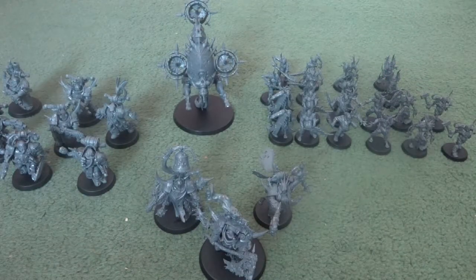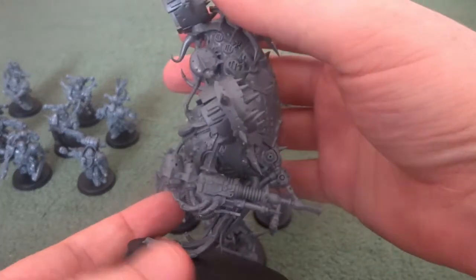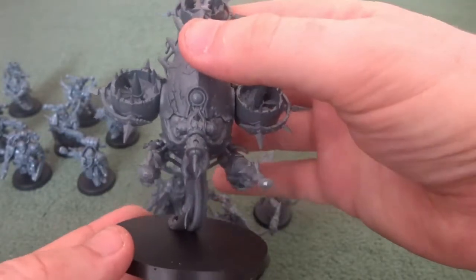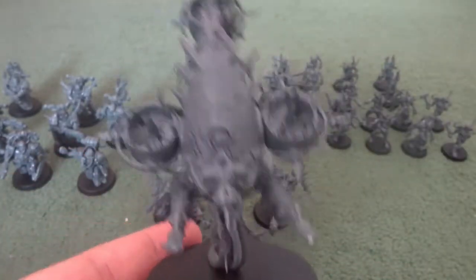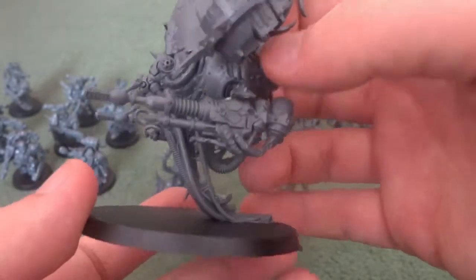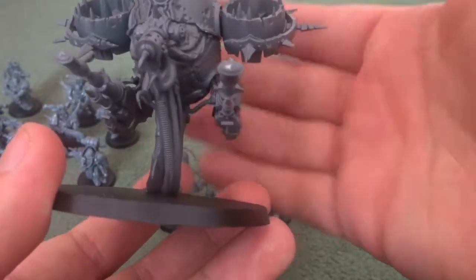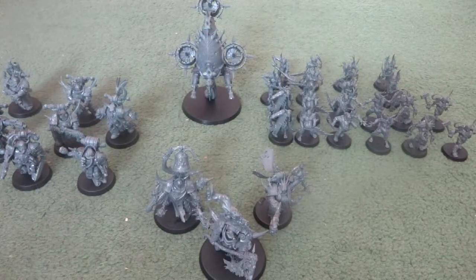Then finally we're onto the big beastie — the Foetid Blight-Drone. I'm not entirely sure what to think about it. On one hand I think it's incredibly cool and fits well into the Nurgle aesthetic, similar to the Plague Drones by Forgeworld. But at the same time there were bits of the instructions which were slightly unclear — like the arm weapons, where the slots don't exactly line up with the pegs, and when you put them on you don't realise that gluing them exactly as shown in the instruction book has the guns pointing down.